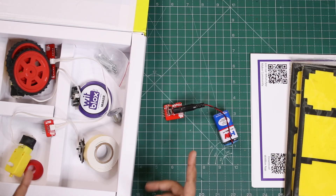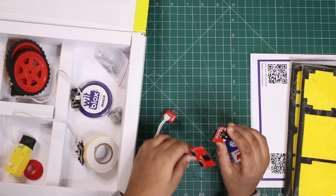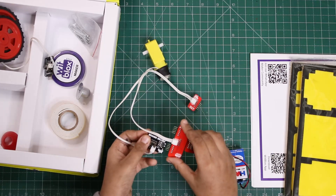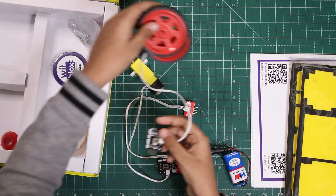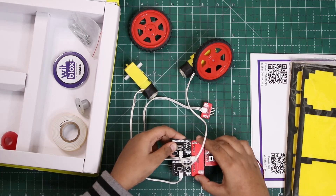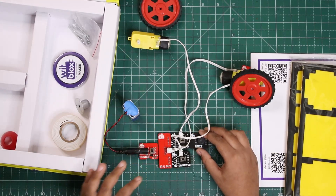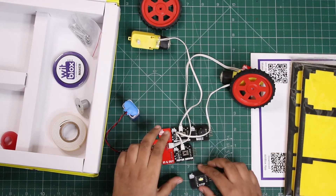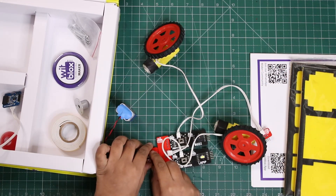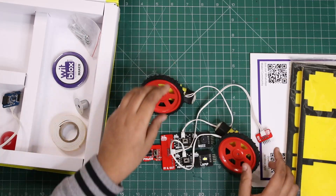Let's try connecting some circuits. I'm using the in and out module, connecting the motor driver here and attaching one more motor driver. Then I'm attaching the buzzer module and the lamp module. Now let's try it — wow! You can see both the wheels are working.